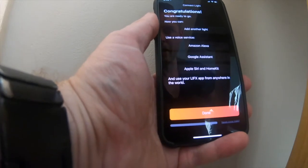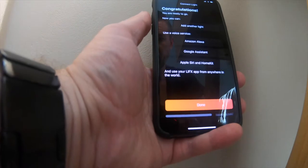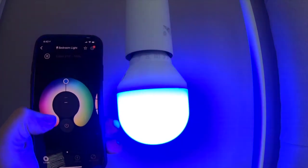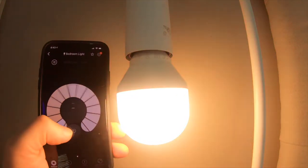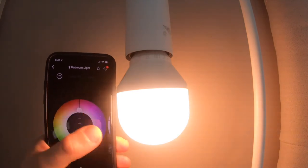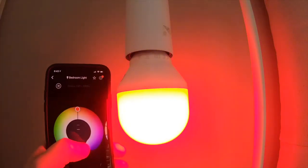Now you can add another light if you choose to, or use voice services. In our case, we are going to be using Apple Siri and HomeKit. You can also adjust the color quite easily, adjust your brightness levels and the warmness of your light, turn it off and on, and adjust the colors as you see fit.